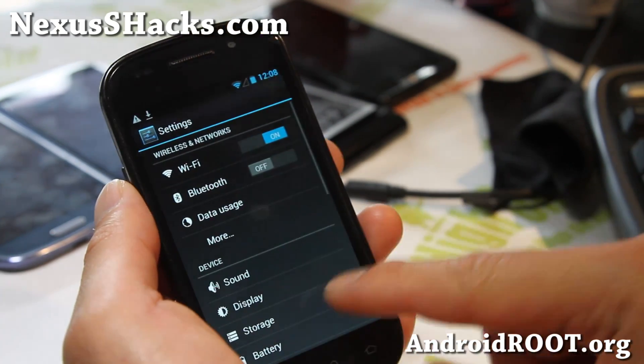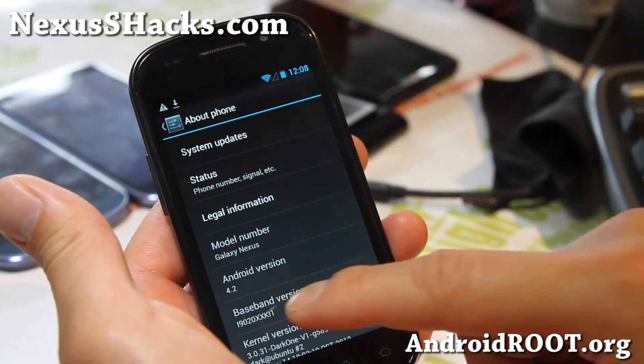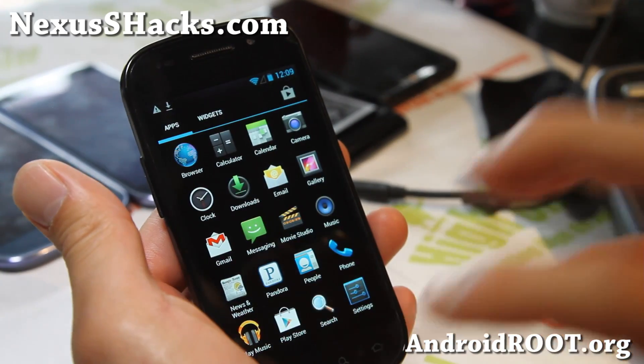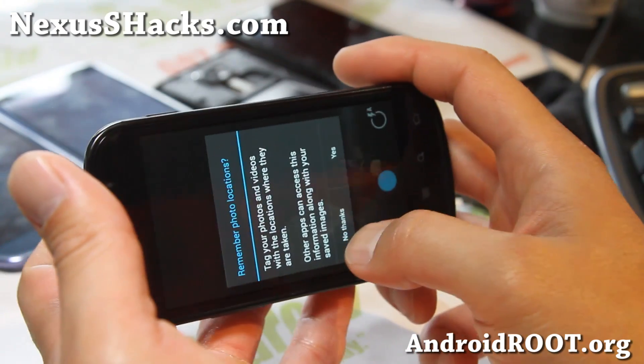Let me show you the system settings — About Phone here. You'll see Android 4.2, and it's looking great. Of course you get all the 4.2 stuff, like the Sphere, Photosphere camera, if you haven't tried this.